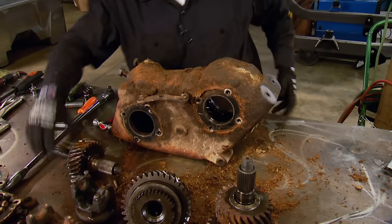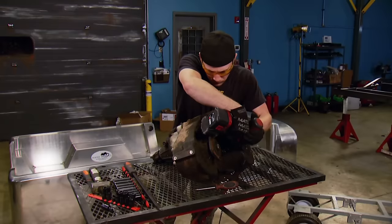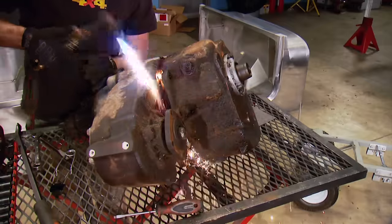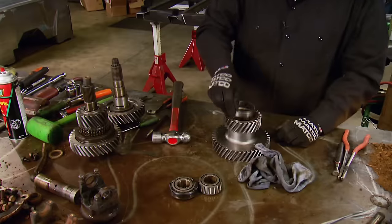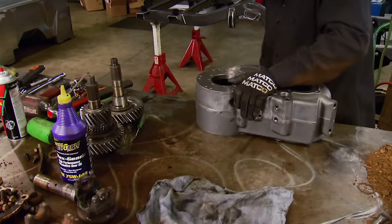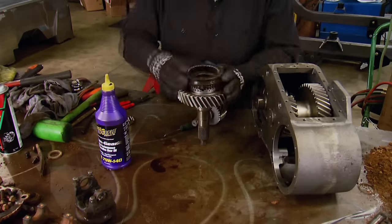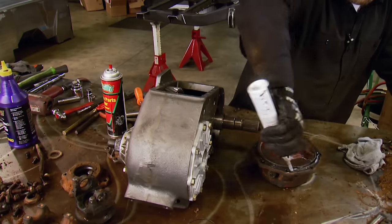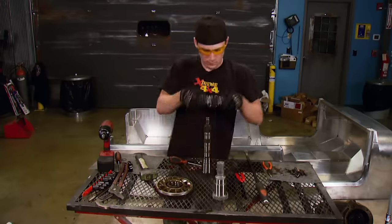There are a couple of benefits to using the 203/205 combination, especially when you're working in a small two-car garage. First, you're using basically throwaway transfer cases that you get from a junkyard, so the cost is a bit lower than buying a brand new transfer case. Also, you need no special tools — no press, no major equipment. You just need a pair of snap ring pliers and a good set of punches, and you can put together a true 4-speed transfer case.